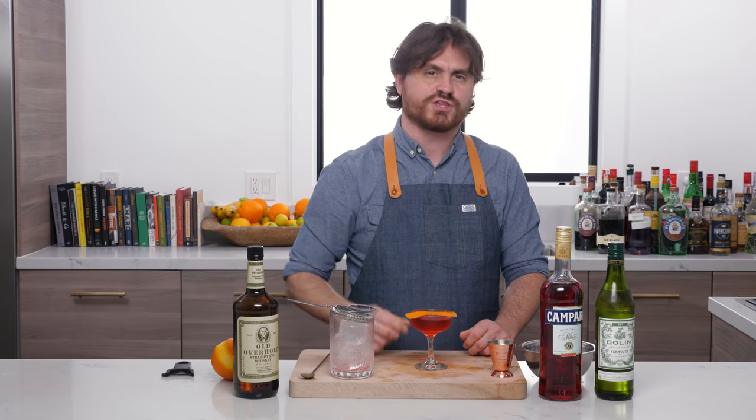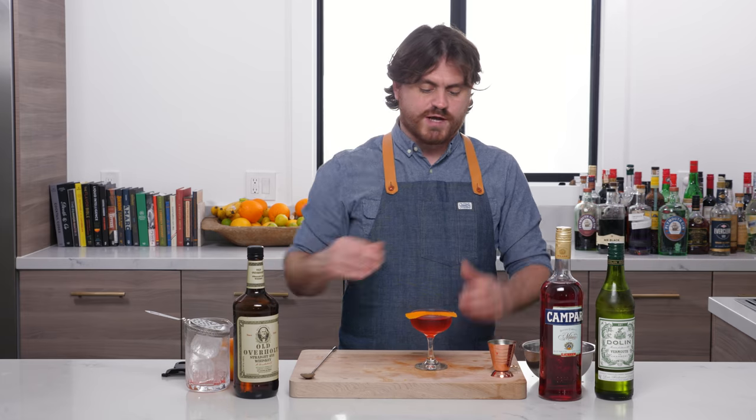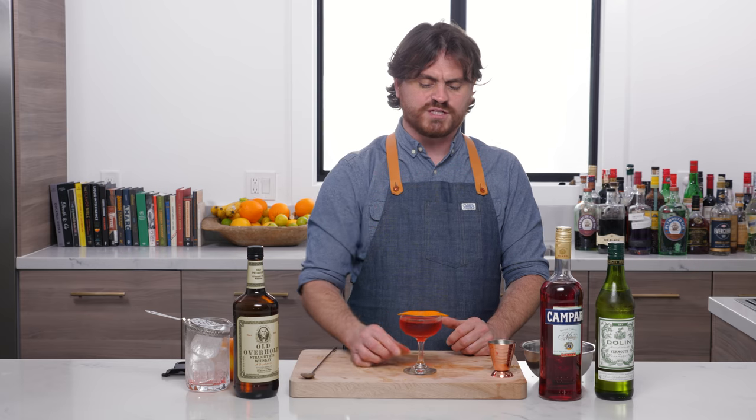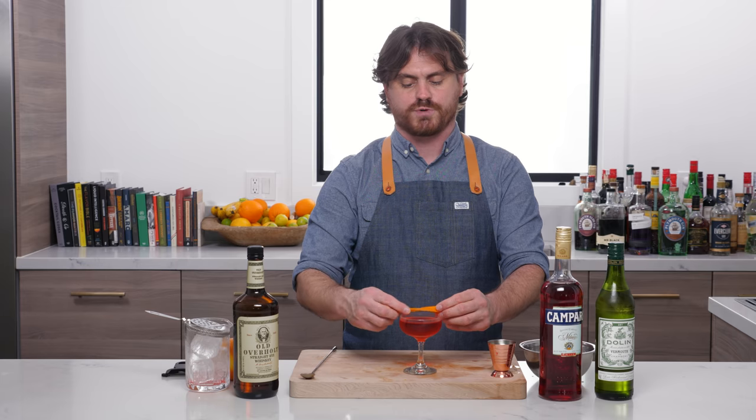You get that sweetness, and then of course you get that nice orange kick. The directions for this cocktail often say you can garnish with either an orange or a lemon. Lemon has a sharper flavor while orange has a sweeter flavor, and it's pretty well known that orange goes very well with Campari, so I prefer an orange peel on this particular cocktail.